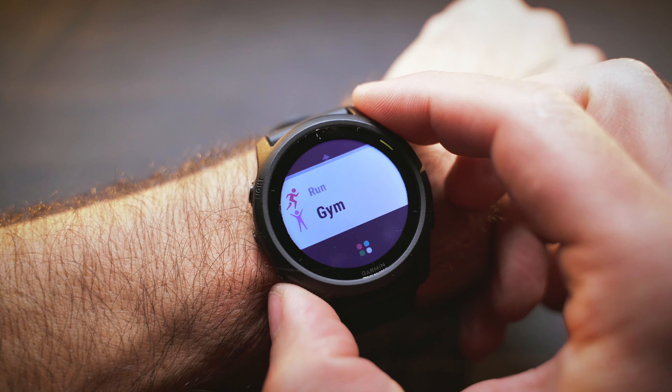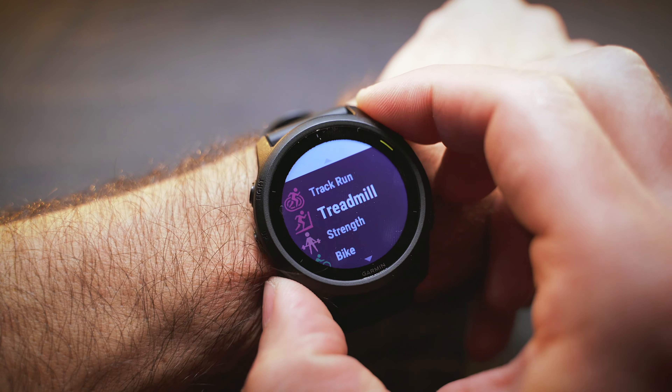Now it's time to talk about the sport and activity tracking features, because there are some interesting updates there too. The watch has tons of activity profiles from running to yoga, and you can always add your own profile or tweak the presets to your liking. You can change data screens and layouts, download or create new ones using the Connect IQ store, find structured workouts from the Connect app, or create your own — there is practically no limit to what you can do.